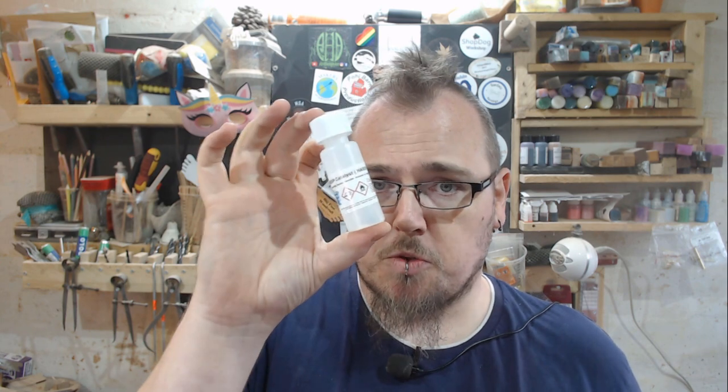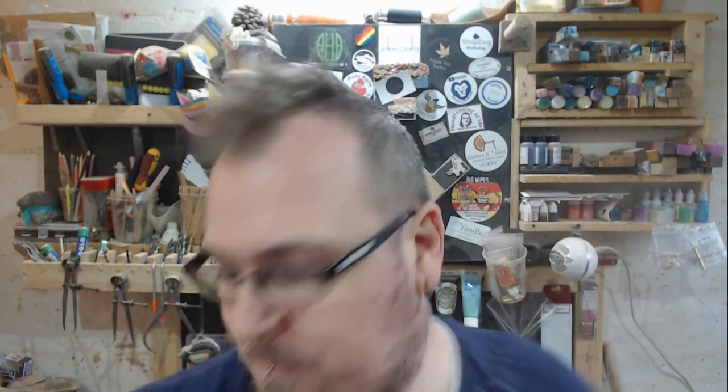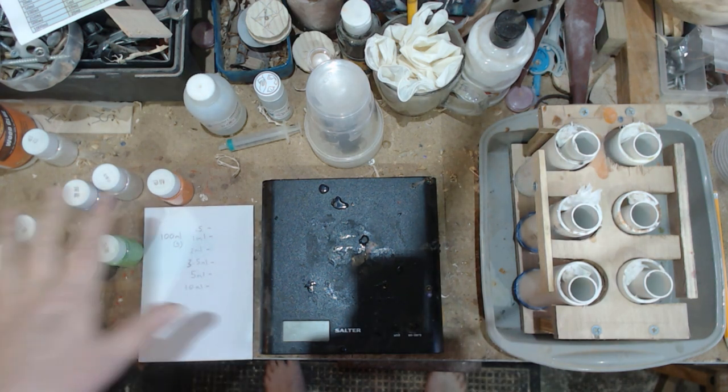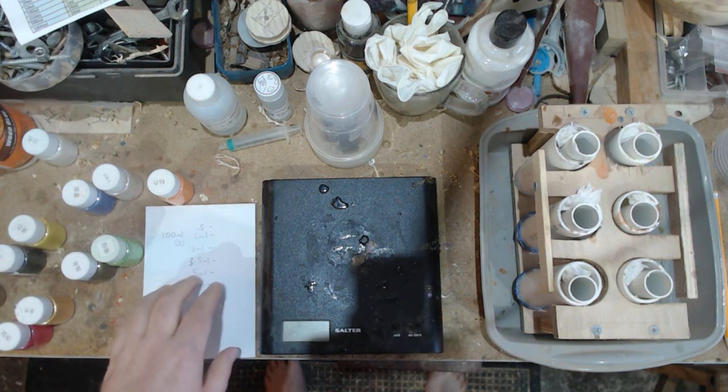What I'm going to do today is mix up some resin and show you what happens if you put too much or too little catalyst. I'll move the camera and explain better, so I'll see you over there in a minute. Right, here we are - I'm going to keep a record of what colors I'm using to show the different mixtures.